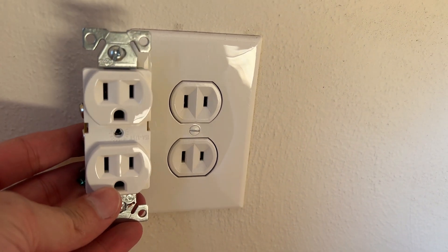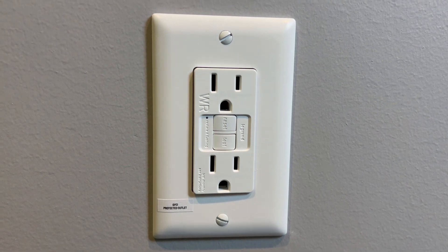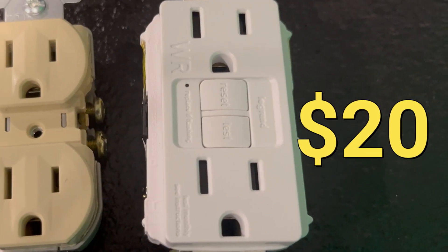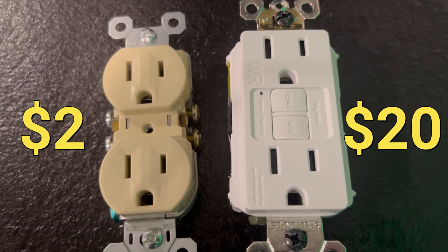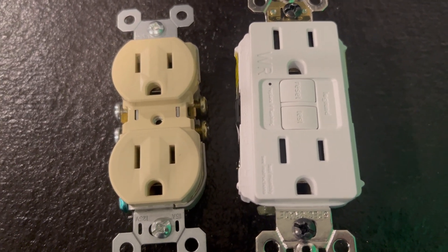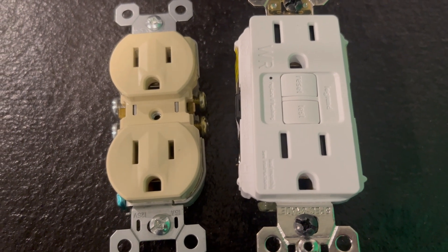Two-prong ungrounded outlets in your house deserve to be upgraded. GFIs are a safe option. However, GFI outlets cost $20 each and a standard three-prong outlet costs $2 each. Why ten times more the cost? Well, they are considered a safety feature and they are worth updating.